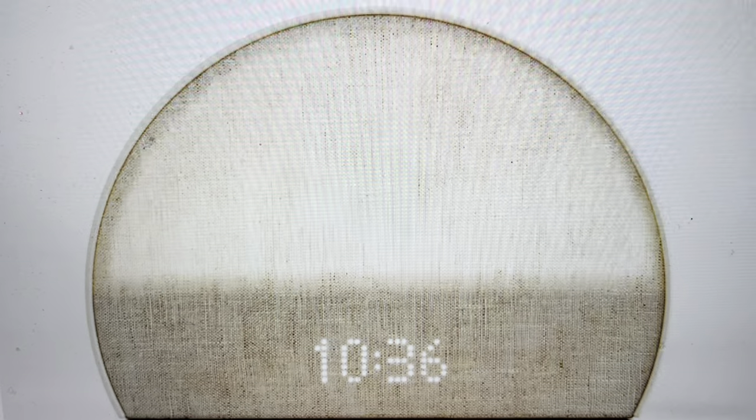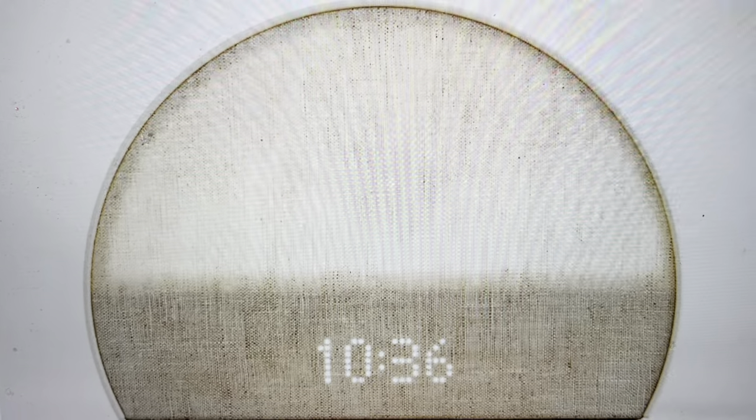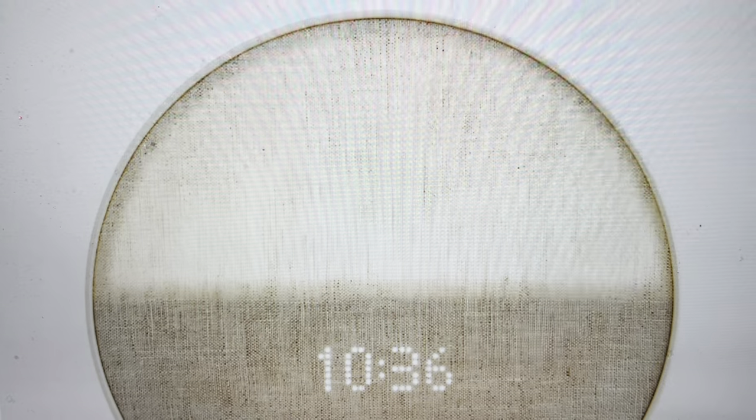Hey everybody, this is a very quick video to show you how to do a hard reset or a hard restart on a Hatch Restore. Maybe it's not connecting to your phone or to the internet, or it's just not working right in some other way. A lot of times doing a hard reset will fix the problem. So on these Hatch Restores, here's what you need to do.